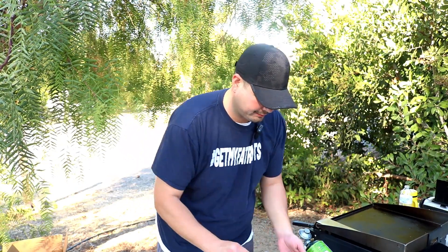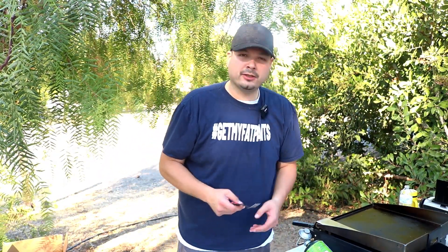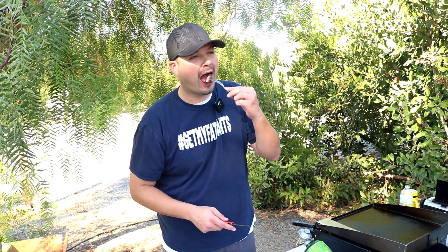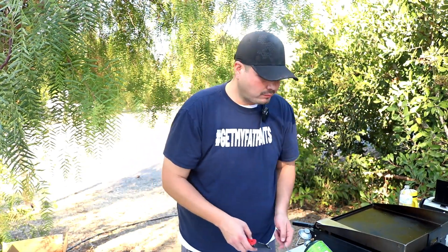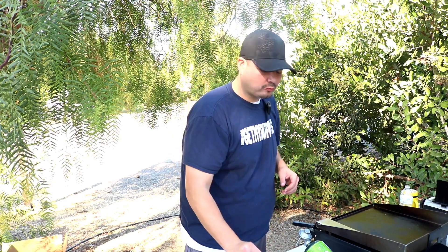We're ready, y'all. We got that steak perfectly cooked, got that butter on that toast, perfectly cooked egg. Let's go ahead and get into this steak here. Cheers, y'all. That's some good stuff right there. This right here is my favorite part — crispy and gooey. Love it.